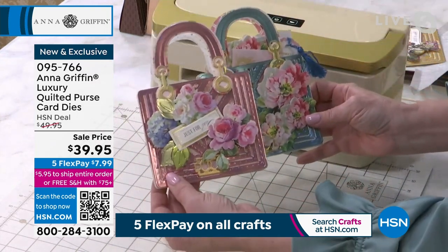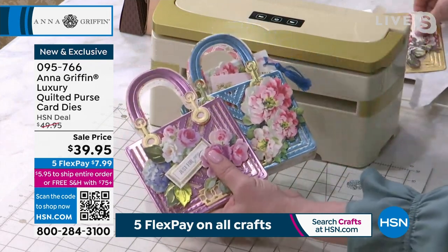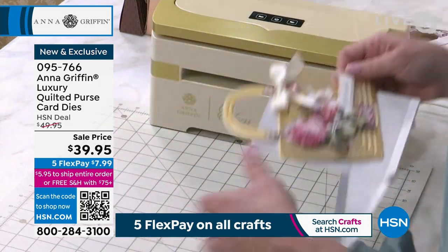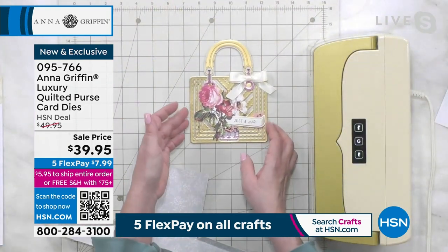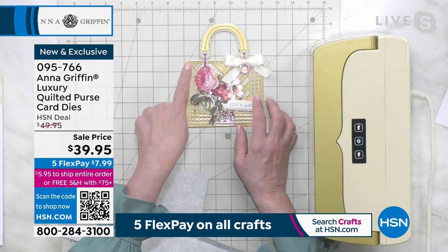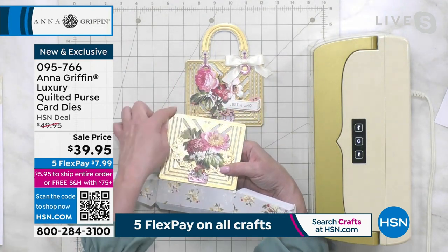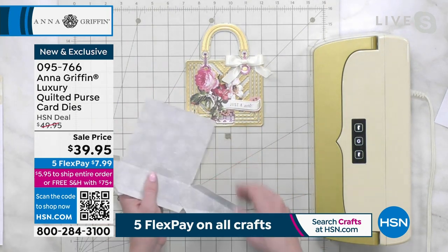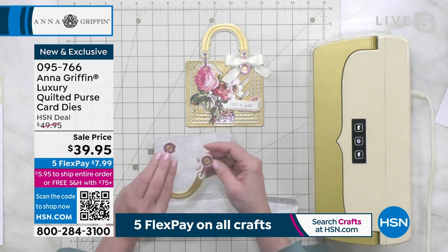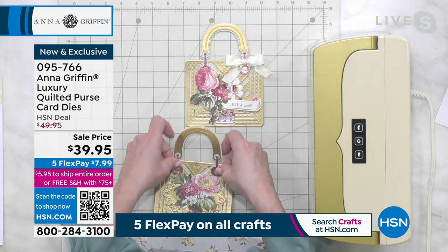I know when I'm feeling fancy, I definitely put a little scarf or a ribbon on my handbag, and so we're going to allow you to do that in your paper crafting with this incredible set. This is where I'm going right back to the very first shipment, which is the luxury quilted, and I'm going to show you how easy it is to create. You'll take that matte foil cardstock that Adam loves and cut that first layer.